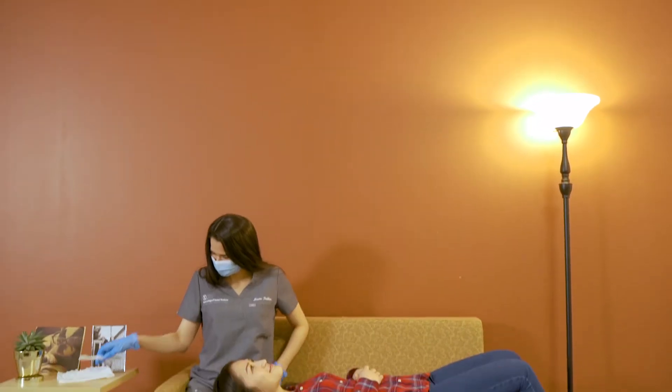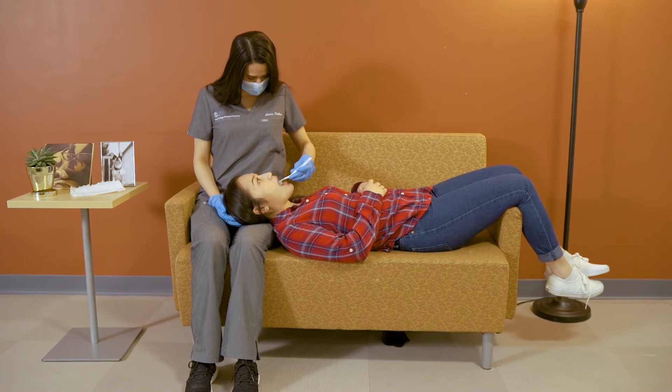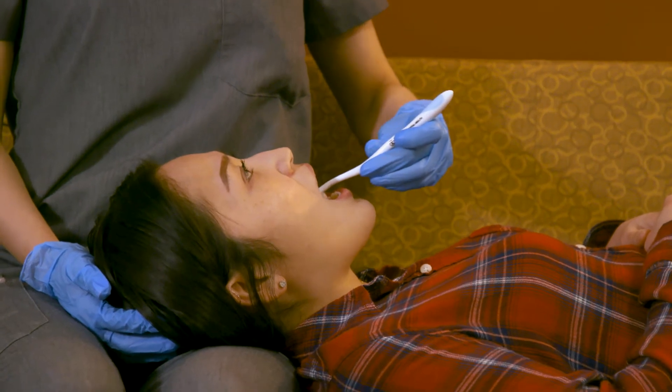Position two: on a bed or a sofa. Have the person lie on a bed or a sofa with his or her head on your lap. Support the person's head and shoulders with your arm. If the individual is not cooperative lying in this position, a second person can gently hold his or her hands and feet as needed.